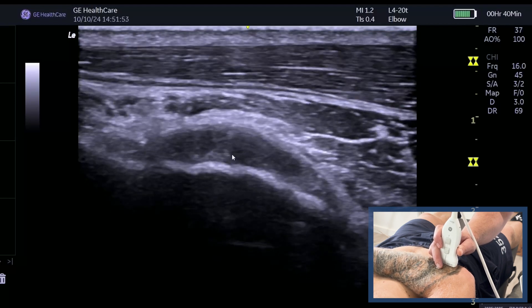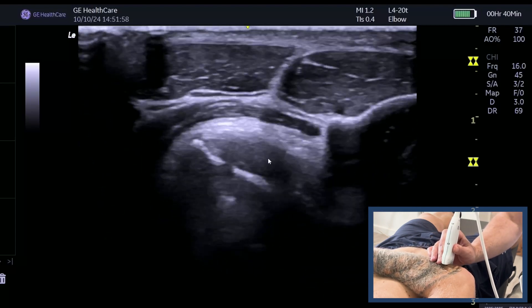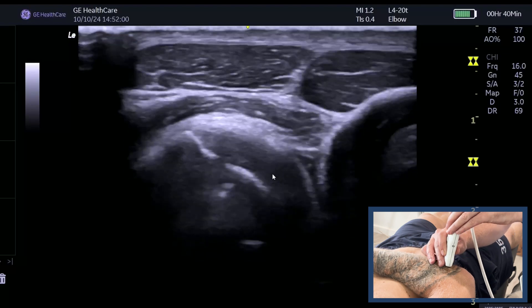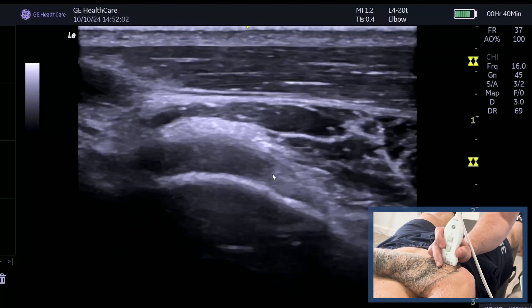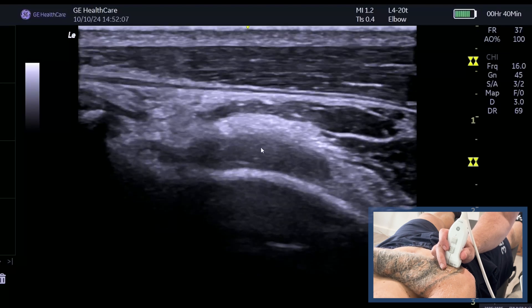The key takeaway here is that while many of you will be good at finding the long section, if you just rotate on that position, you get a really nice transverse footprint of the distal biceps onto the radial tuberosity.